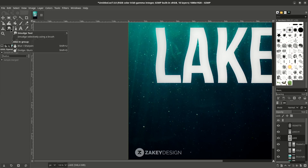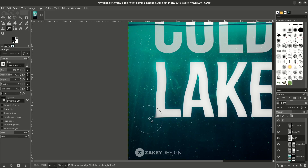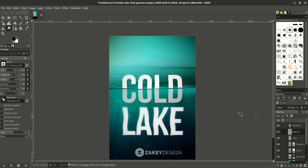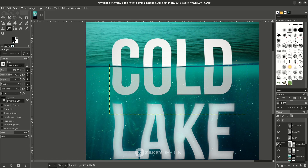With the Smudge tool — click the icon or press Shift+S — set the size and force to a low number, around 11. Make sure you're on the original lake layer. It looks too light, so make it a lower number. It's nice if you give some effect for the cold text too, in the floated selection.